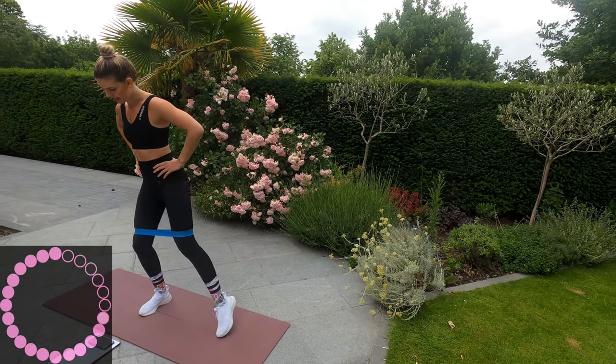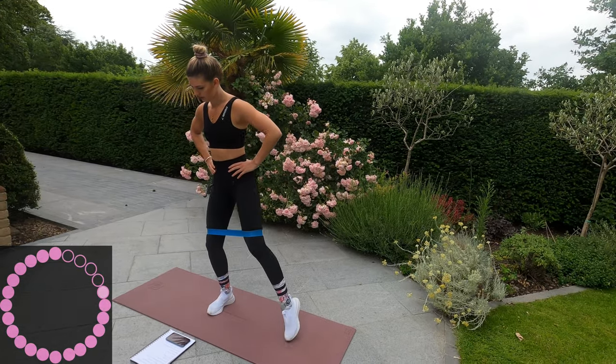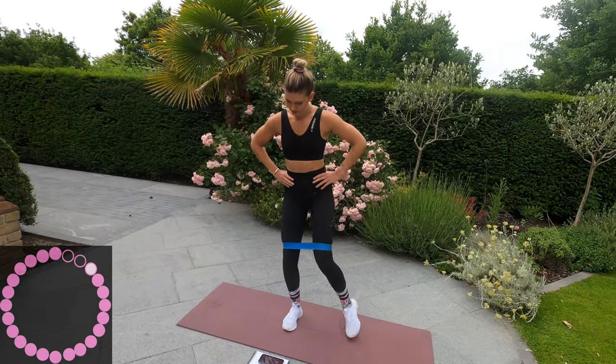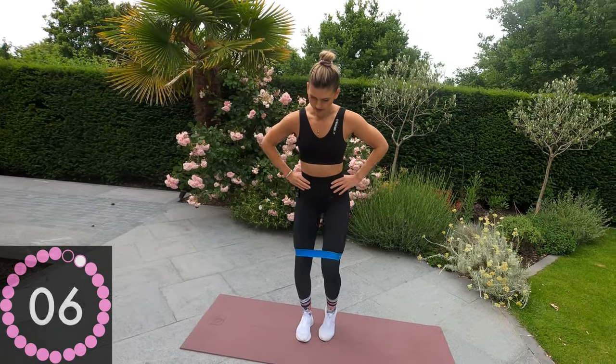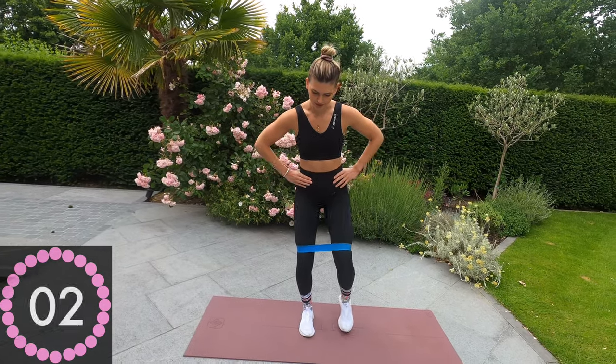Slight bend in the knee. Ten seconds to go. Three, two, one.